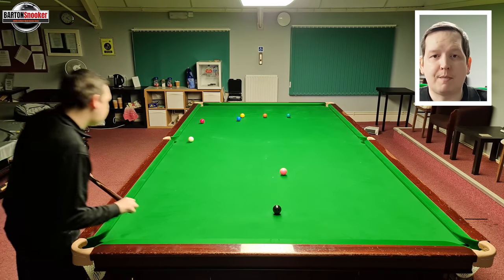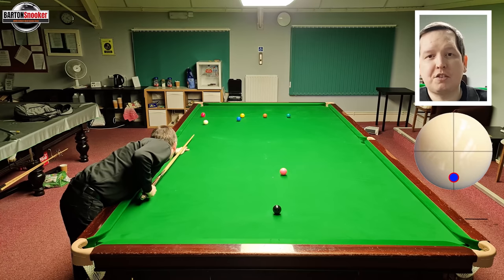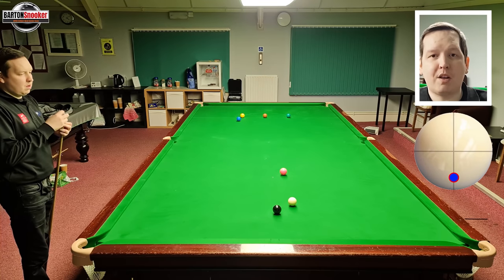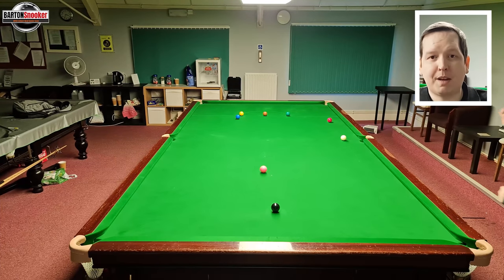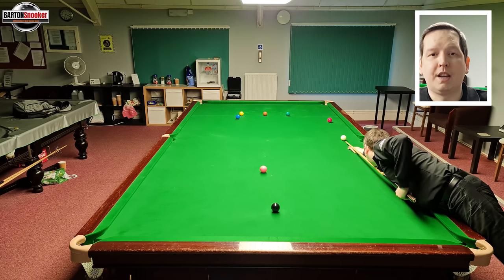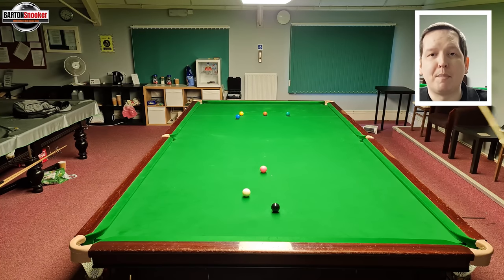Ronnie plays right at the bottom of the white — maximum screw back — and you can see he's managed to hit it incredibly well, screwing it all the way back down the table leaving himself a shot on the black. To demonstrate: on my side of the table where I can just reach with my right hand, the screw back is not that difficult — and I manage to pot the red and screw all the way back for the black. But on the other side, having to switch to my opposite hand, I've set it up exactly like Ronnie's and still managed to get a nice screw back all the way down the table.